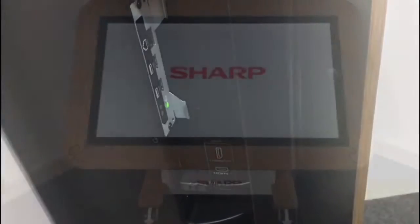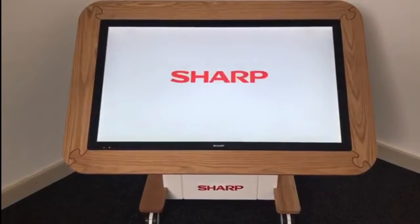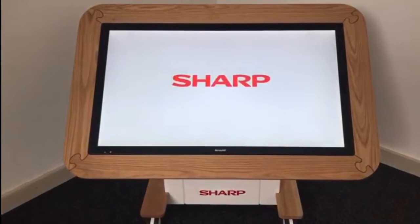For all staff training, simply plug in your PC or laptop or utilise the USB port. Gaming consoles can be linked directly to the table for after-school clubs. Call today for your demonstration. Thanks for watching.